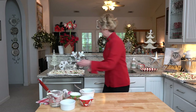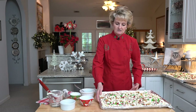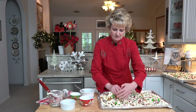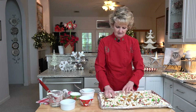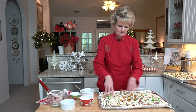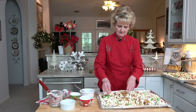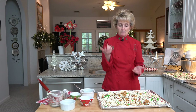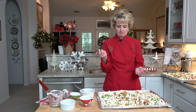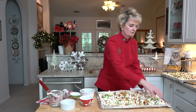I made some yesterday so it's definitely had time to harden. At this point all I need to do is just go in and break it up with my hands. You get a little bite of the salt, of the sugar, and a little crunch. It's a great combination of flavors and textures.